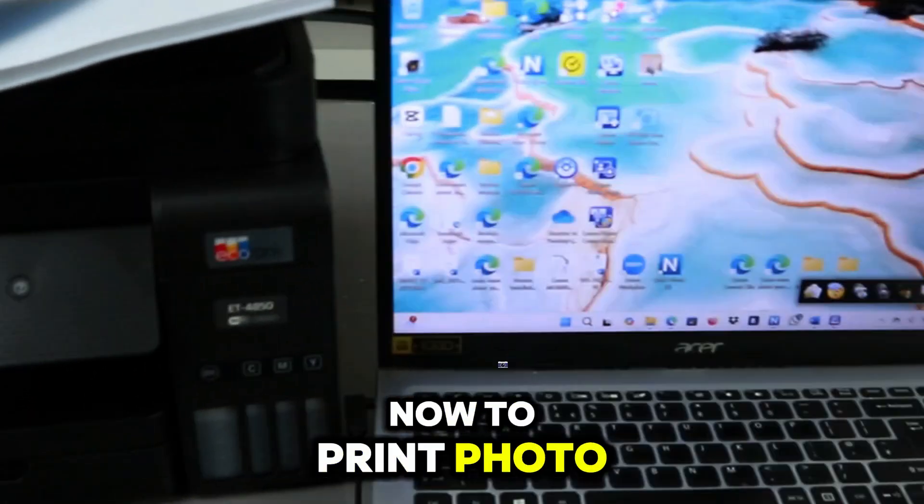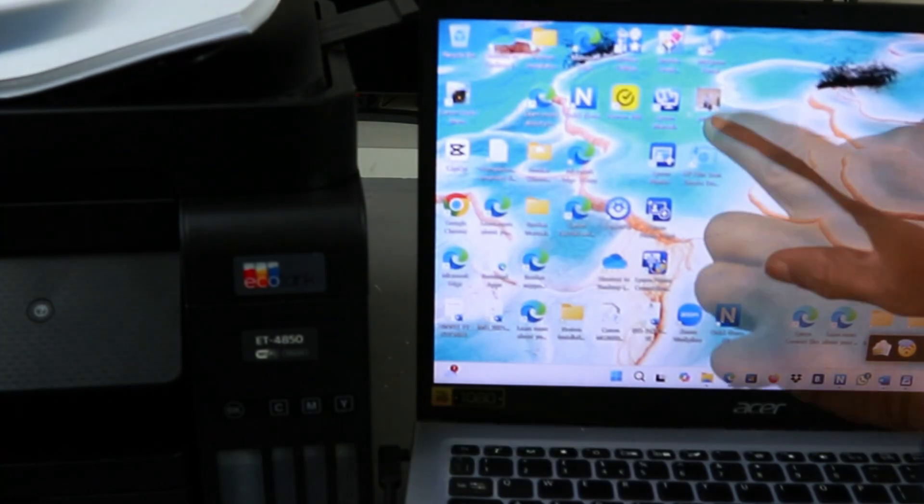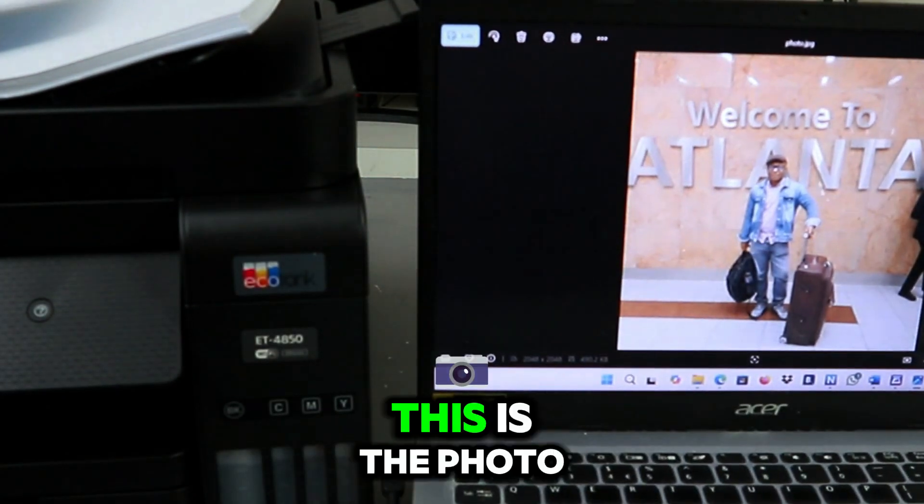Select glossy, then go back. Now to print a photo from your laptop to this printer — the photo that I want to print out is this photo. Select the photo — for instance, this is the photo I want to print out.